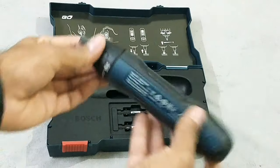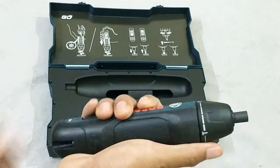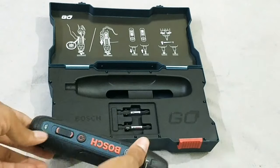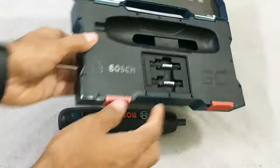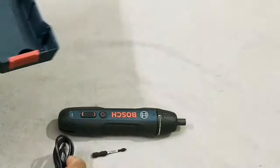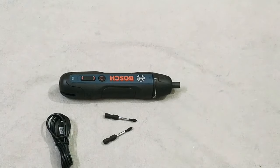Its design is ergonomic and provides an easy grip. The material is reinforced polyamide plastic - it feels great, a very handy product. There are also the two driver bits mentioned earlier, and last but not least, the charging cable. That's everything included with this product.